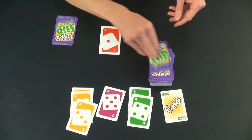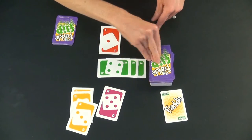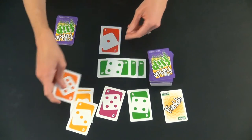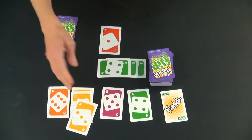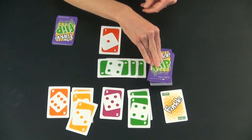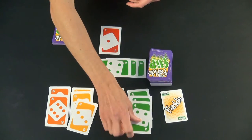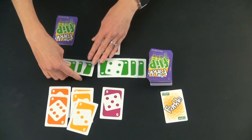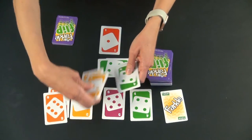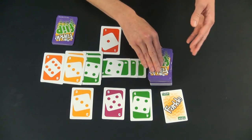They get to flip over cards, and you can put it in the middle whenever you want. But another four came out and they don't get to put it out there. So that's all there is to it. You can get a run, you can get pairs, you can get threes or fours of a kind, and you're just trying to score to 10,000 first. This can score twice — it would be better to take two fours, two threes, and two sixes and score that. Make the best scoring combinations that you can.